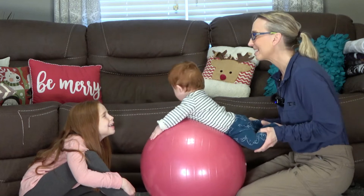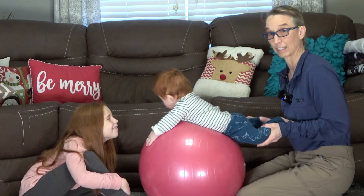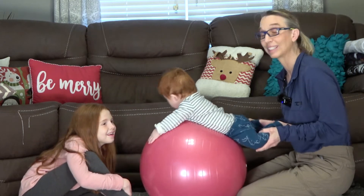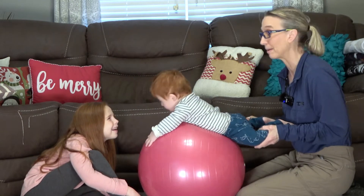Hello, my name is Amy Sturkey. I am a pediatric physical therapist. I'm here with my co-instructor. This is Everett. He just turned one year old. He has Down syndrome, and his sister who adores him, Emma.